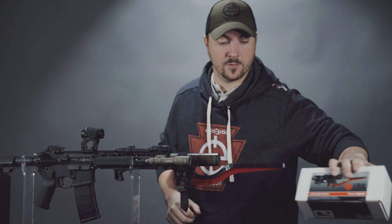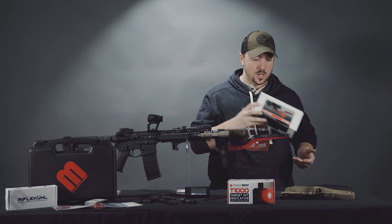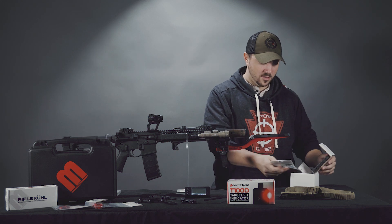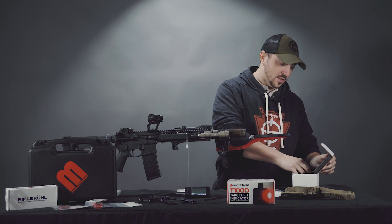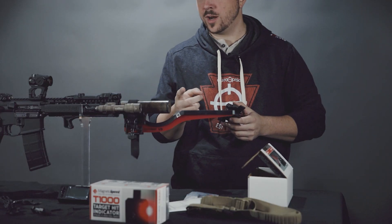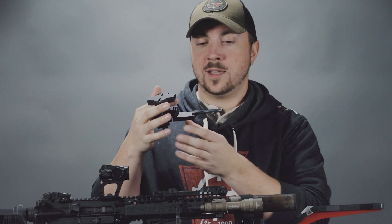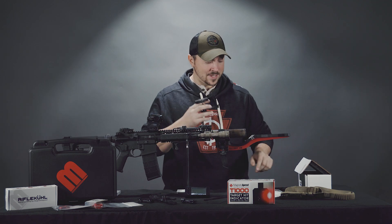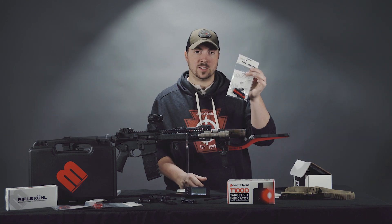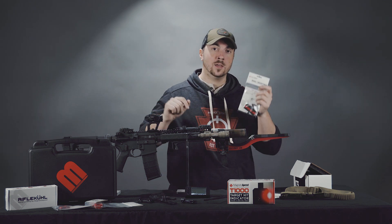One more optional accessory is the large brake adapter. If you have something like a big .50 cal or another rifle with an absurdly large muzzle brake, this helps get the sensor around the muzzle brake so you can actually use the chronograph. It clamps onto your barrel and you mount the sensor up on top. It also comes with the Picatinny rail adapter, so if you buy the large brake adapter you don't need to purchase the rail adapter separately.